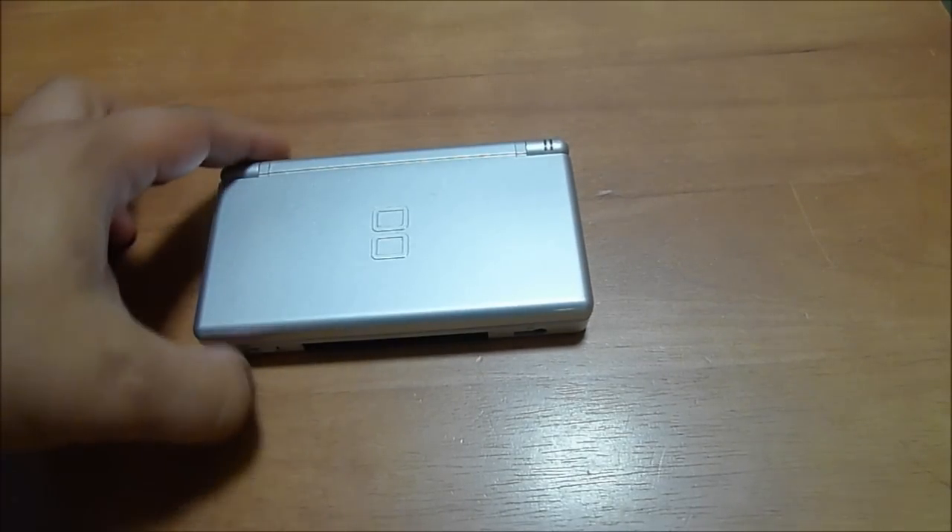Welcome back to Area DMG. I am your host, Philip Wesley, the Mile High Mouth, and today we're going to learn how to change the battery on a Nintendo DS Lite.